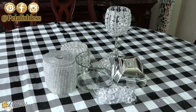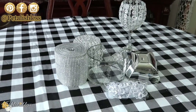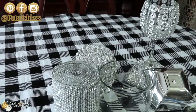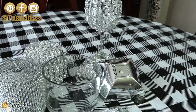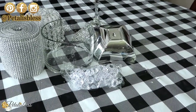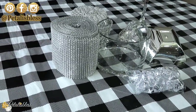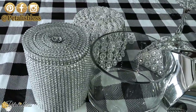Hey everyone, Petal is Blessed here. Welcome back to my channel. I'm back on again with another DIY to share with you guys — another glam decor. I will be creating a centerpiece for any event you're having this summer, whether it's for a wedding, a graduation, just a regular dinner, a birthday party, anything that you're having. And I will be using these items that you see here for our glam centerpiece today.